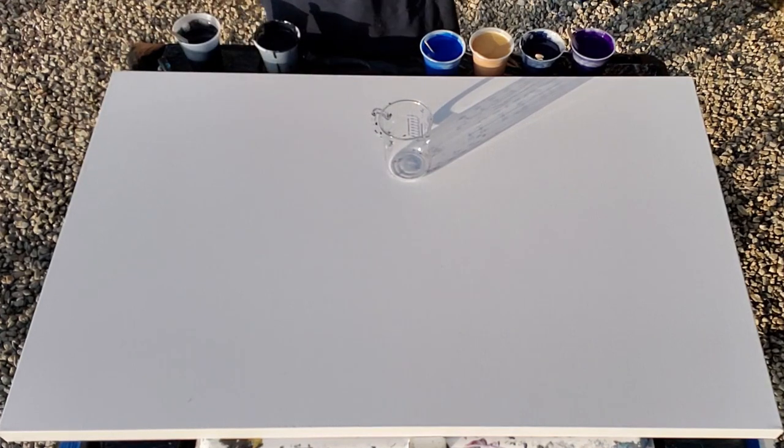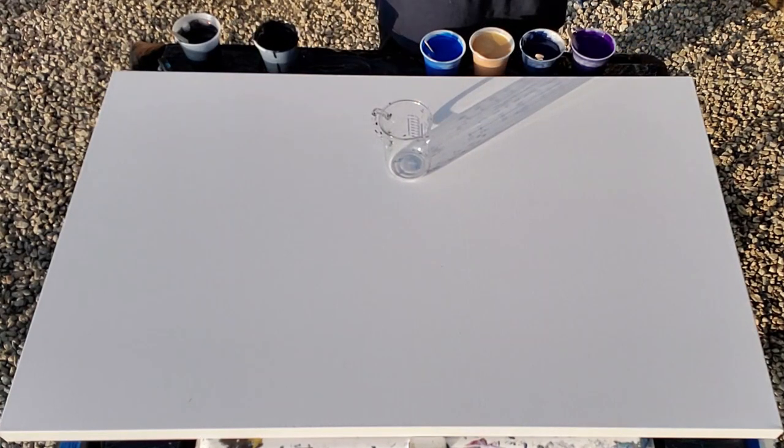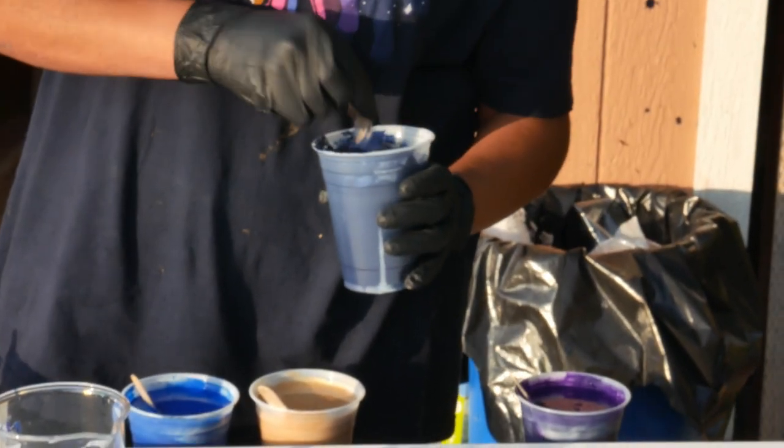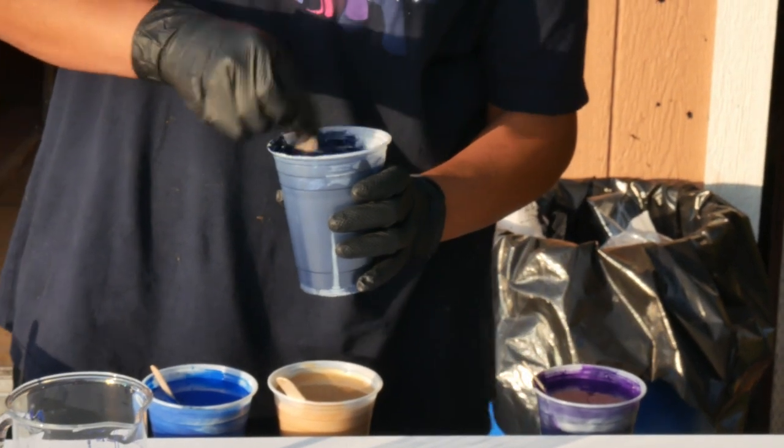What I'm going to do is do my straight pours and then pour my base coat around it in a thicker ring as a flow extender, because that worked really well last time. So we're going to start with Payne's Gray as the bottom color.